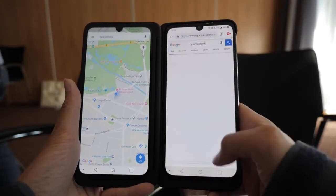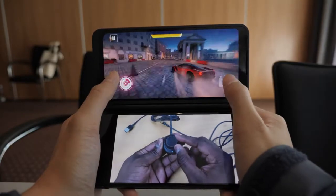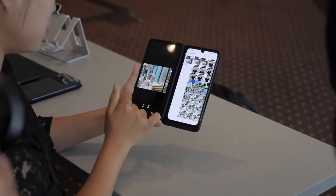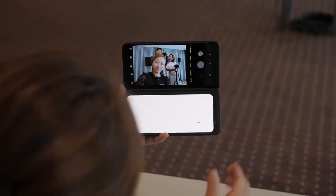For business, I can have my email open while having a calendar on the side, and for downtime I can actually game while watching YouTube. Those are just some examples — you can actually do a lot more with the camera and just browsing the web. I wouldn't say this is a niche accessory; it's just something that enhances the phone experience with many possibilities.